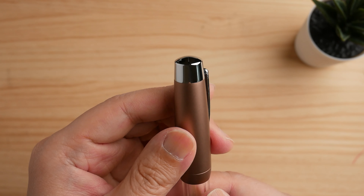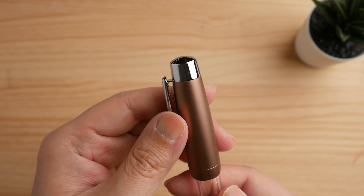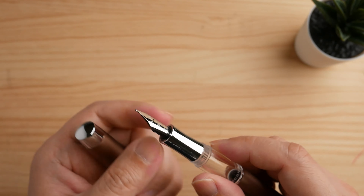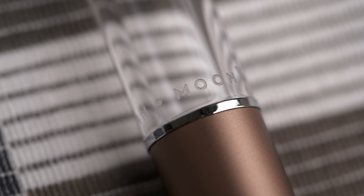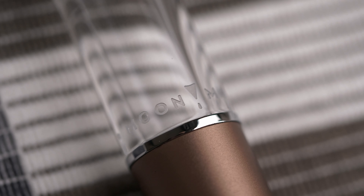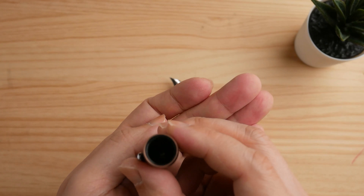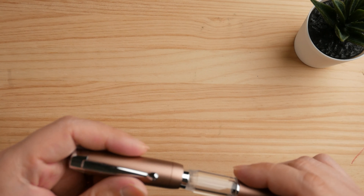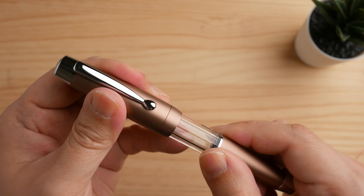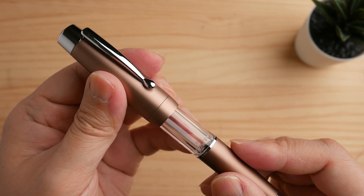It's a heavier pen made mostly of metal. The cap and body are made of aluminum alloy, whereas the nib and grip section are made of brass. The prominent inkwell on the center column is made of acrylic and can hold up to 1.3 ml of ink. These constructions bring the total weight of the pen to 53 grams capped and 34 grams uncapped. Some people might find it too heavy for extended writing sessions.